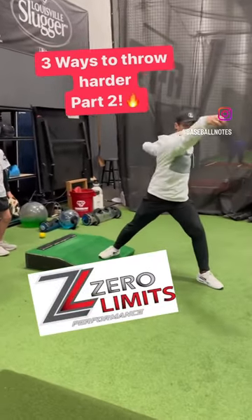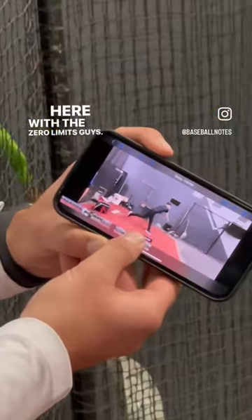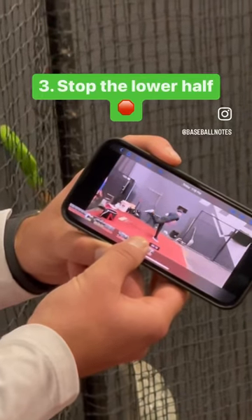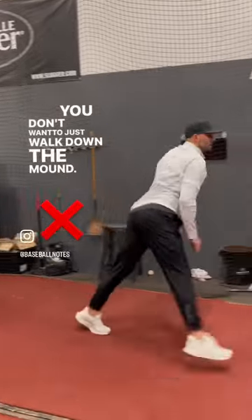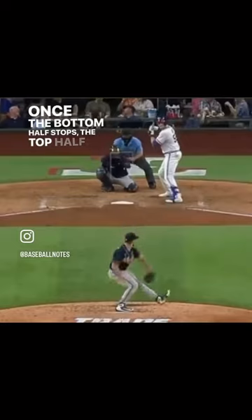Three ways to throw harder, part two, here with the Zero Limits guys. Number three is you've got to stop your lower half. You don't want to just walk down the mound. Once the bottom half stops, the top half speeds up.